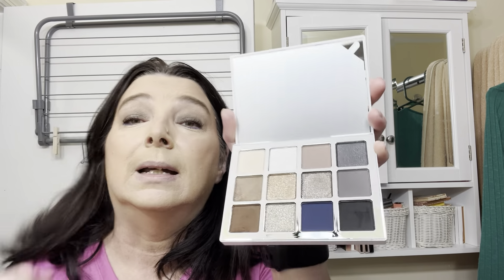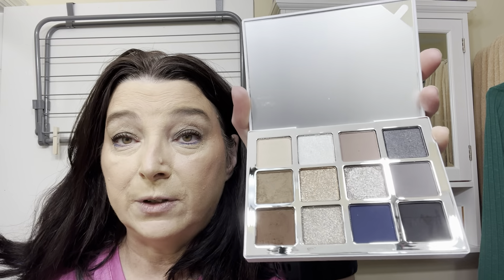This is the first impression look and first look with the Makeup by Mario Ethereal Palette. I'm going to do one last thing - I'm going to take this white shimmer right in the corner and pull that. It needed something and that's kind of it.